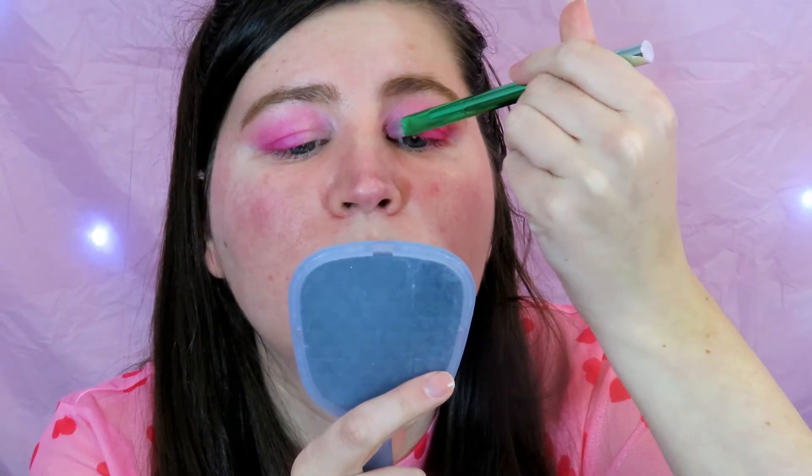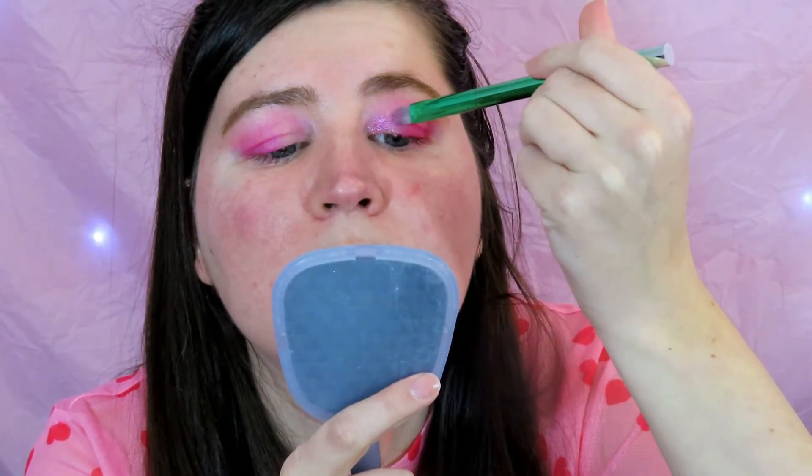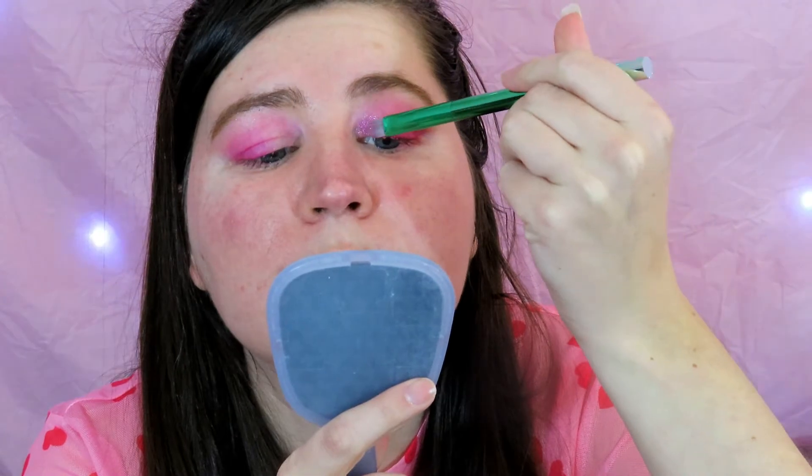Now I'm just going to take this shiny gem shade in the corner called True Luck and put that all over the lid. That's nice! I gotta say, when I think of Valentine's Day palettes, this is a pretty good color story.